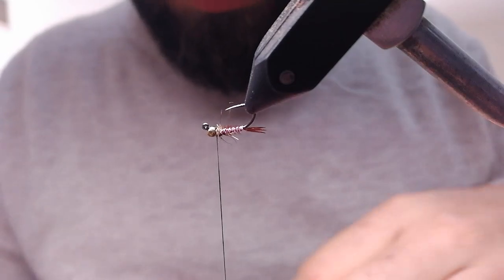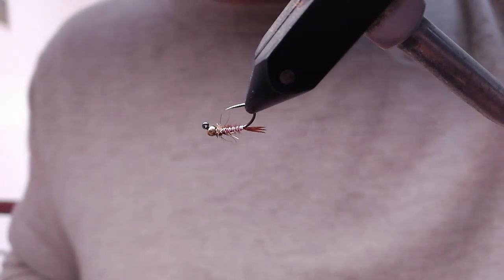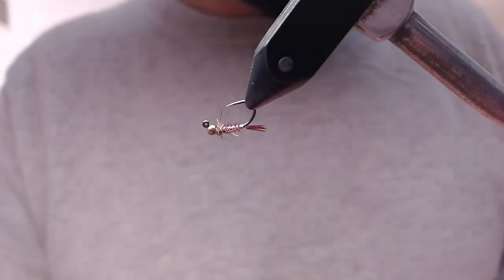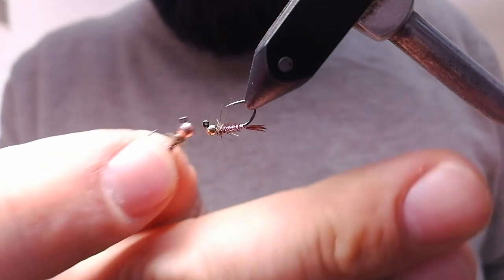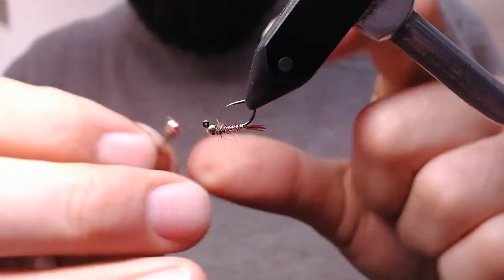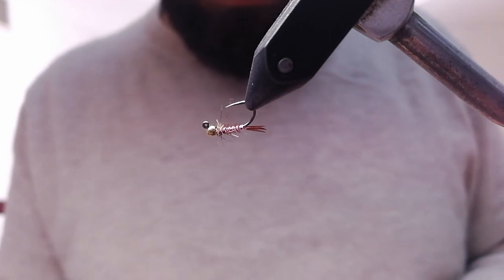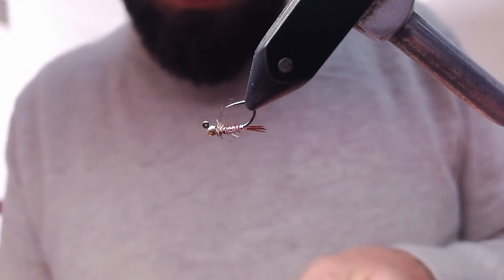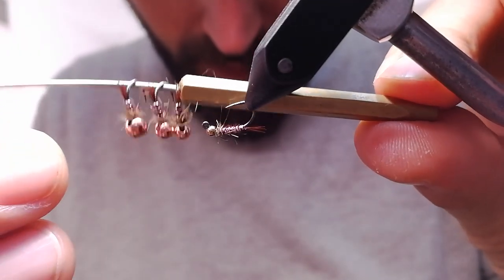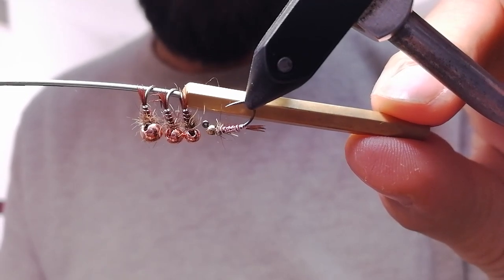This is it, finished. Now let's make a comparison — two extremes: 2mm and 4mm, same hook, same fly. Then 3mm and 3.5mm. You can see the difference is very clear. At the same spot: 2mm, 3mm, 3.5mm, and 4mm — same fly, different applications.